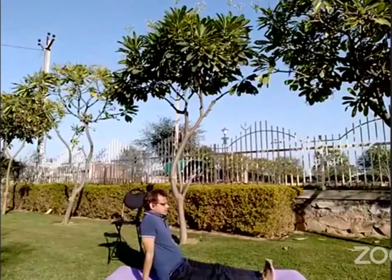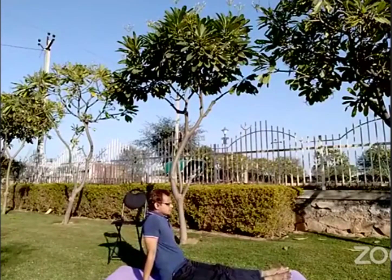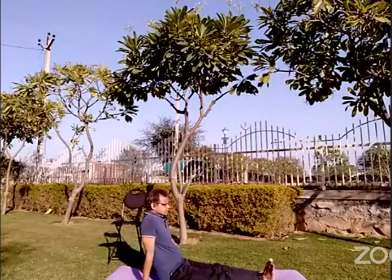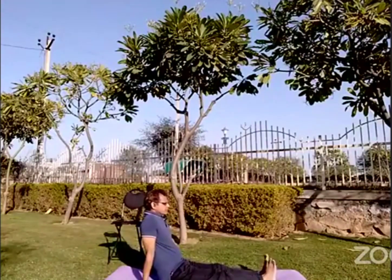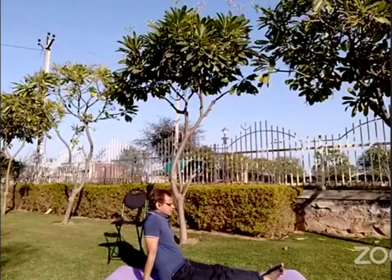But later on, the asanas which I will be showing you, those you can do around 3-4 hours after taking your lunch and 1 and a half hour after your snacks. These joint movements you can do any time — even if you are working, you can do it in your room or in the office. Front and back, rotation.